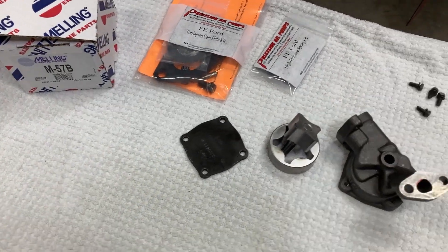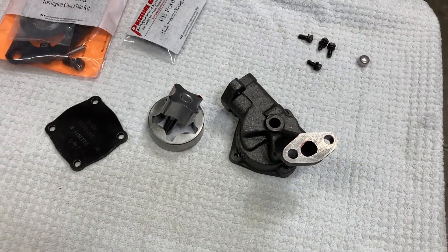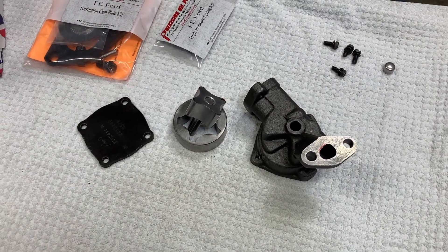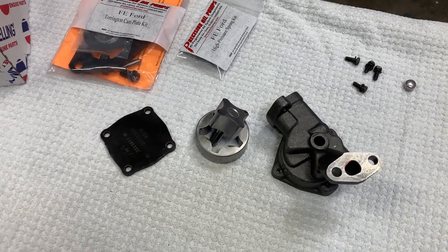This is Brent with Lykins Motorsports. This is an FE oil pump — it happens to be the pump I've decided to use for our small displacement tunnel port engine.